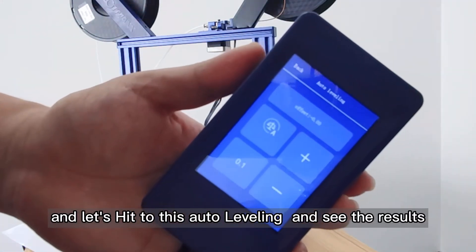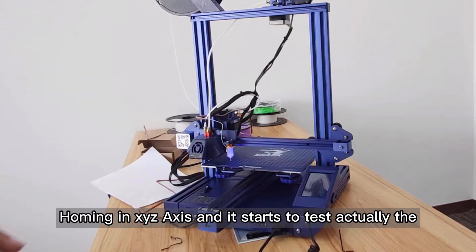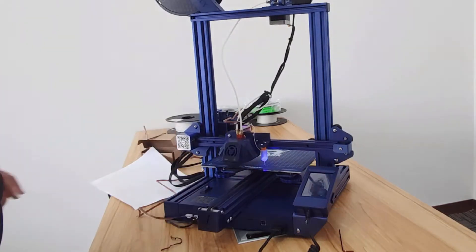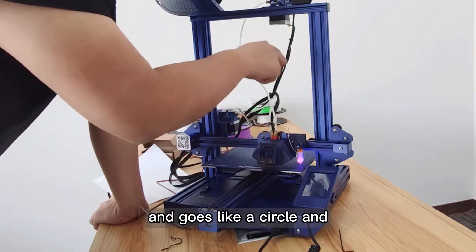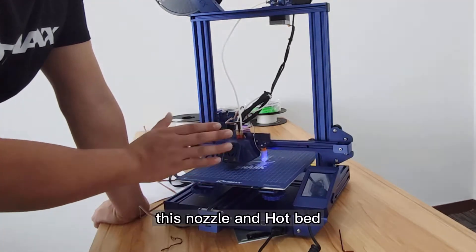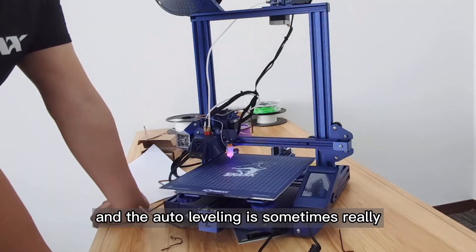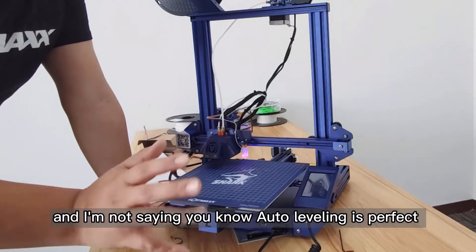I'm going to hit auto leveling and see the result. You will see the print head homing the XYZ axis, and it starts to test the space or gap between the nozzle and the hotbed. It will test nine points, going in a circle. The gap between the nozzle and the hotbed is the offset number that we'll need to set for the auto leveling.